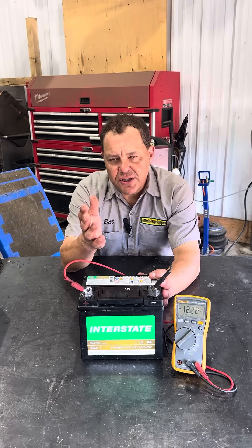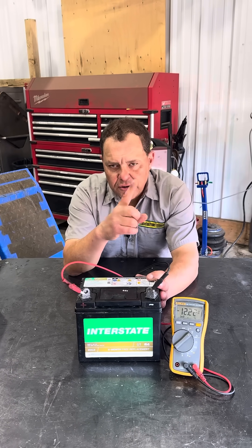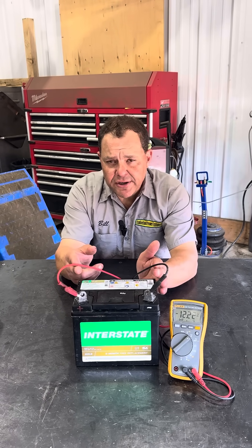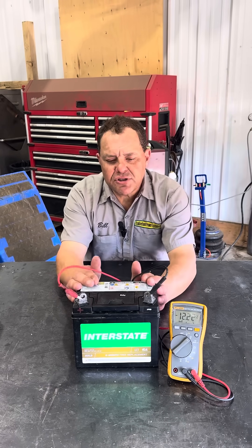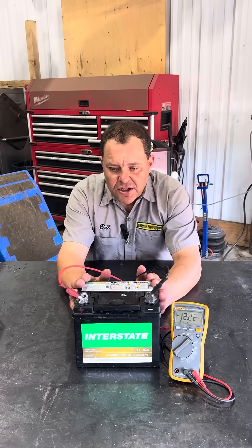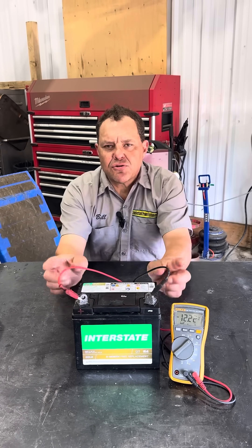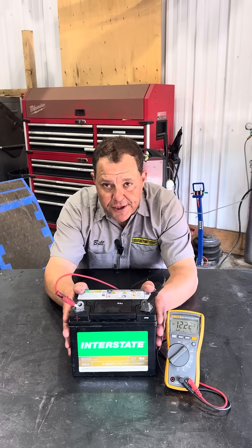He then charged it with a dumb charger — the old one you might have in your garage that's been there forever, the one with the little analog meter. Normally if you hook that up in reverse polarity you'd see sparks and it wouldn't charge. But his battery was so dead it didn't create any sparks, so it took the charge. The power went in negative to positive and positive to negative, switching the polarity.